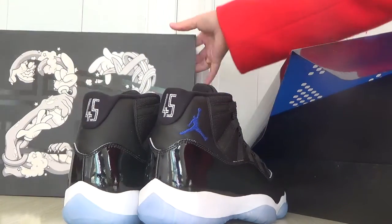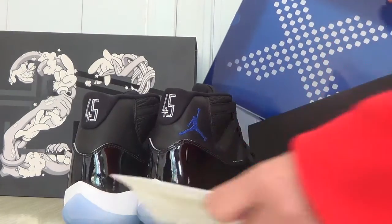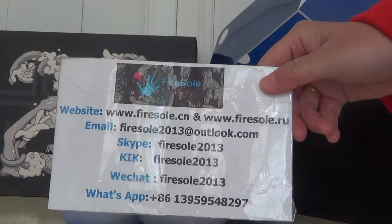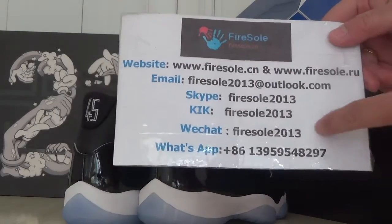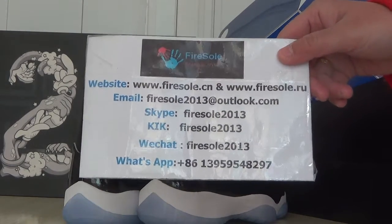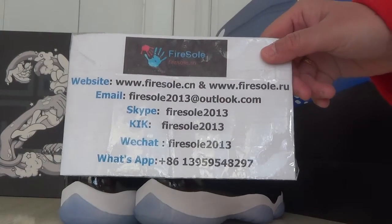If you like this source, you can get information — go to the information website. This is the third order, this is information. Please focus on my channel, you will have to see you with the muscles. Let's see you, bye bye.